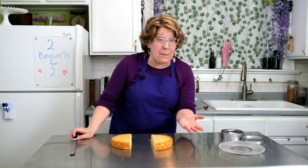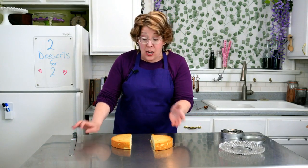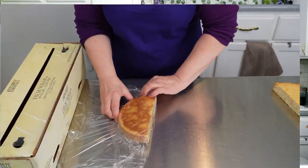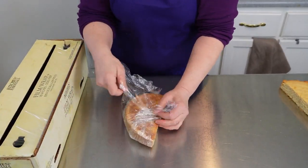If you don't want to make one of these right away, you can always freeze one half. It'll keep in the freezer for about two to three months — just double wrap it in plastic.